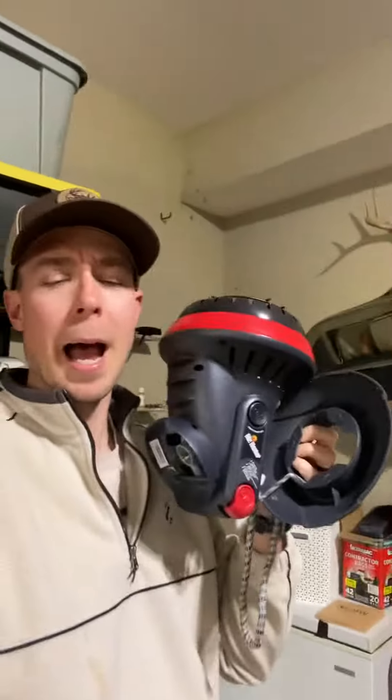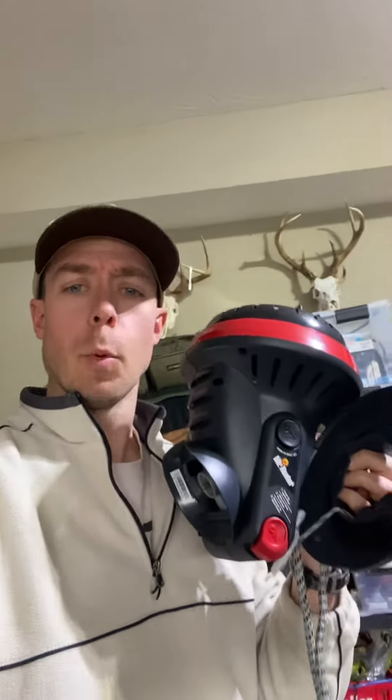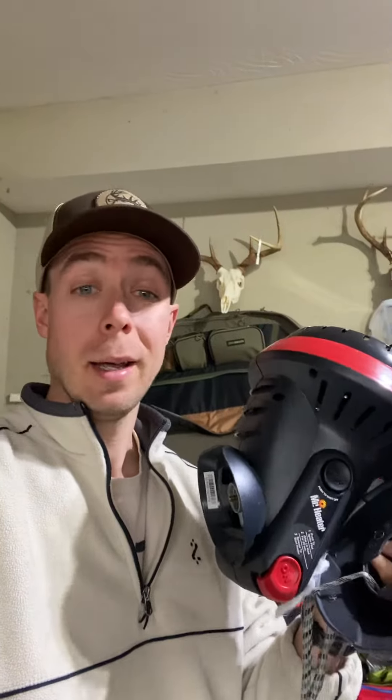That's the little Buddy Heater and I have used this thing for hunting and camping for the better part of six years now. Used to take it in my dad's old A-frame camper, but I find myself more and more using it for hunting and camping type purposes, and I wanted to fill you guys in.